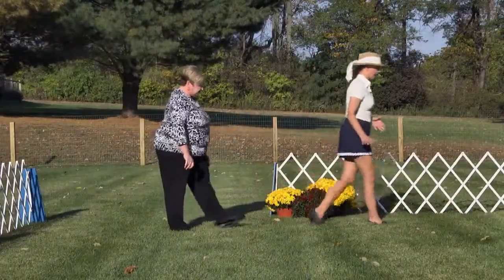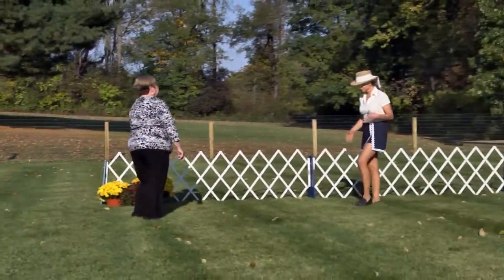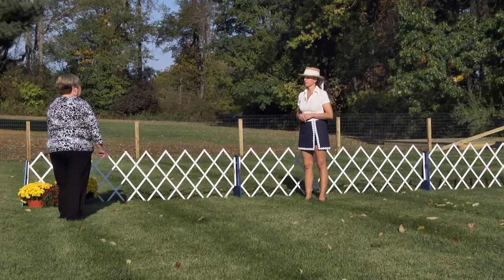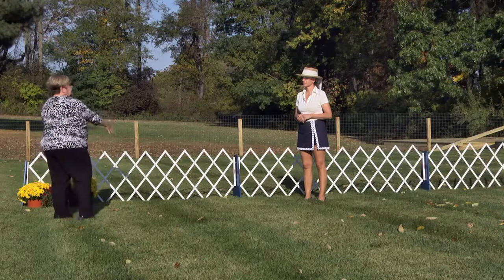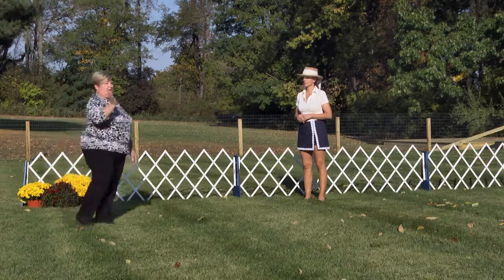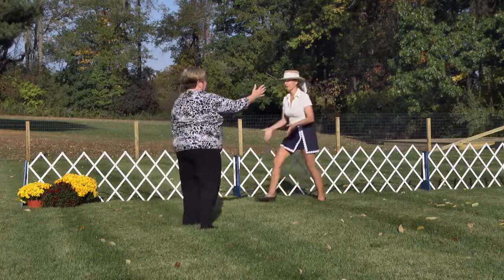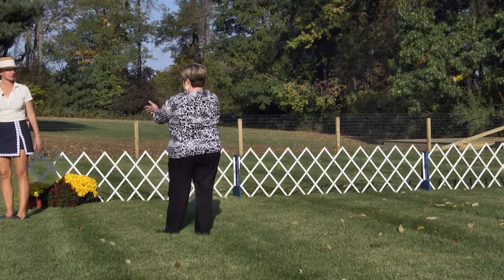Let's say I'm the second dog in, so there's a dog in front of me. What is your advice for me as far as being aware? I would just watch, and as I'm sending that dog around I would make sure that I have my dog ready to set up, because I'm going to watch this dog. You'll step forward a little usually, and that will vacate a spot for me to be here. So when I turn around I would like you to be ready.